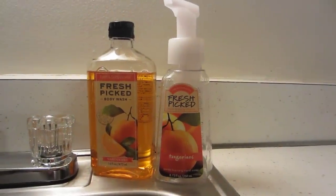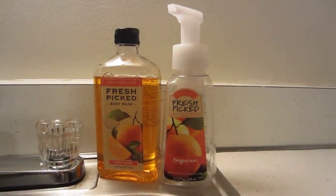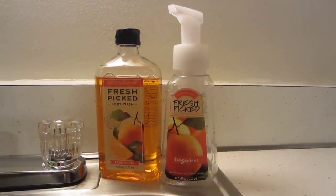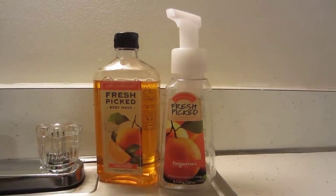Hi everyone! As promised, I'm going to show you guys how to make your own Bath & Body Works gentle foaming hand soap. It's really easy and it only costs pennies.